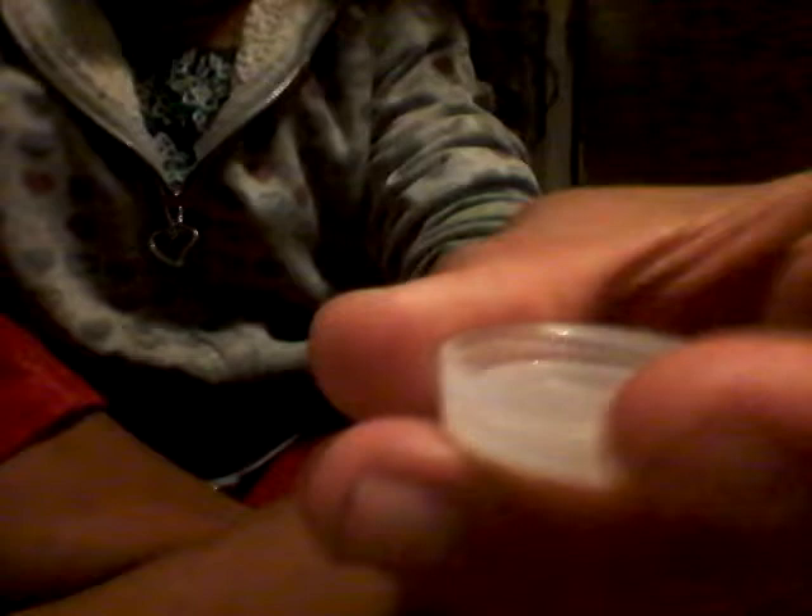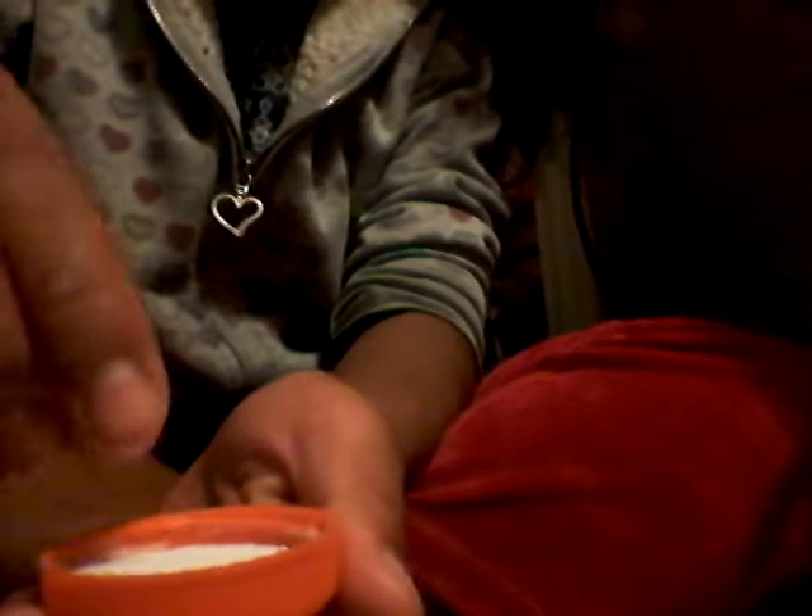So what you want to do is pour your shampoo into your container — that's about that much. Then you add a pinch of salt. Grab a pinch, then throw it in.